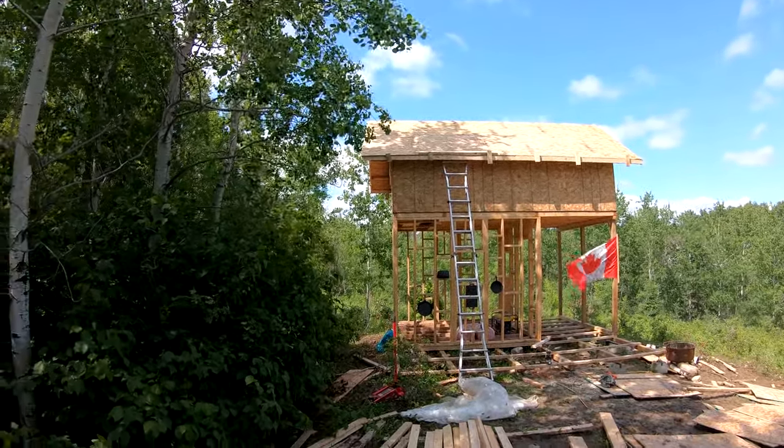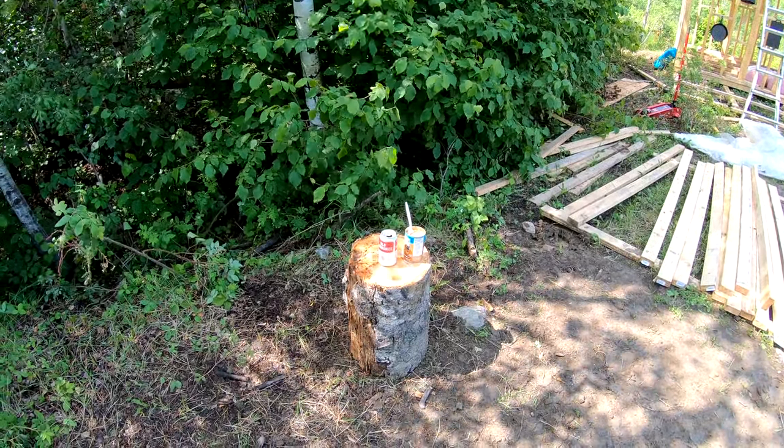From there we got to frame the front and back sections, and we are done the roof in this video. Celebrate — lots of beers. Having my dinner here right now — can of beans. Lots of beers.